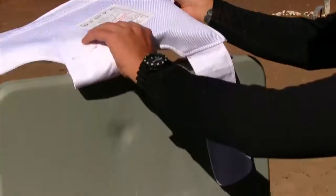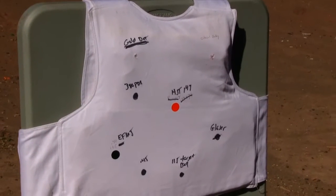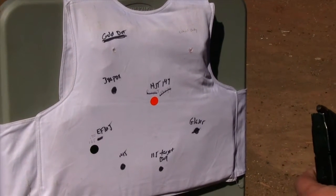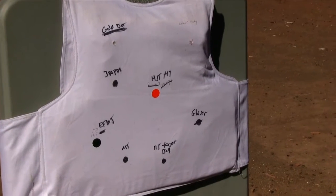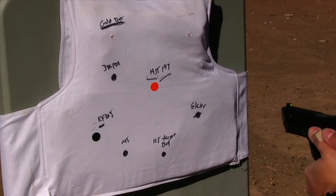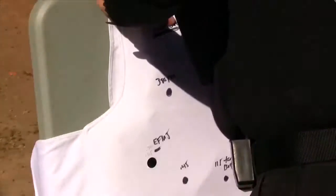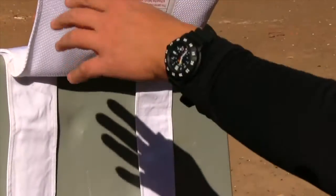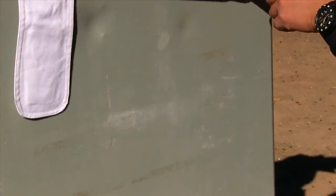Next up is the Federal 9mm HST 147 grain +P. No penetration and barely any indentation — not too much.